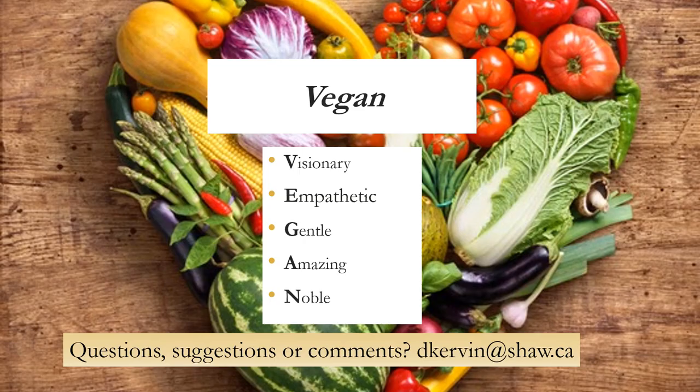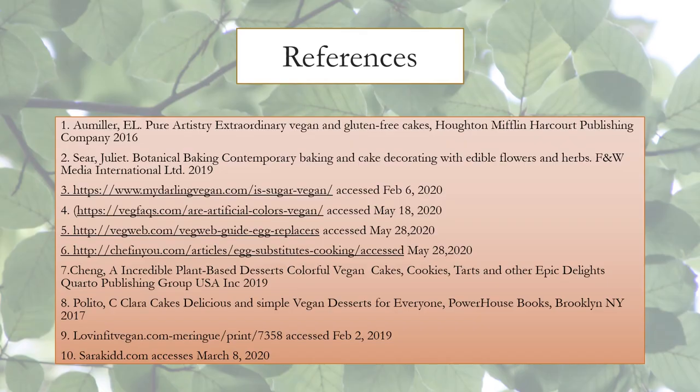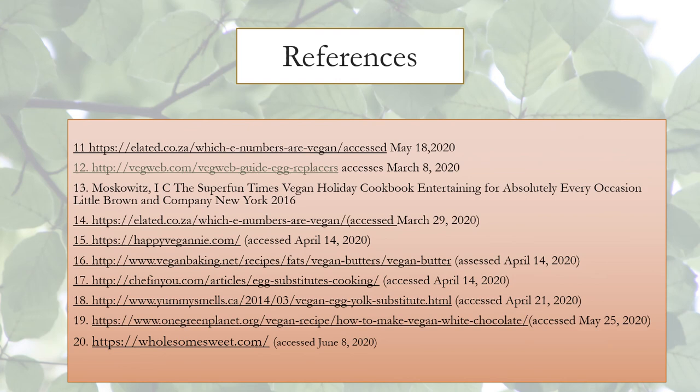This brings me to the conclusion of my presentation. Thank you for joining me. If you have any questions, suggestions, or comments, please email me at dkirvan@shaw.ca. Perhaps we can use your ideas for a future version of this presentation. I'm the current Alberta, Canada ICES Ambassador. Here are the references I used for my presentation.